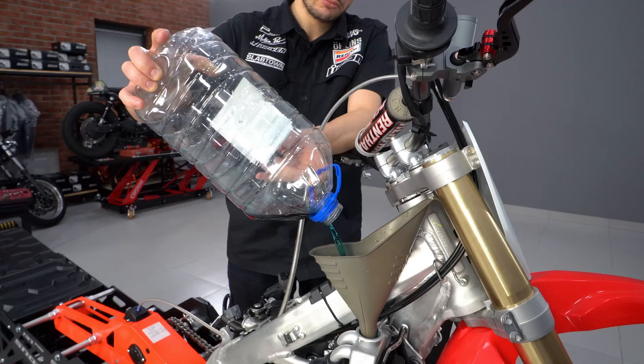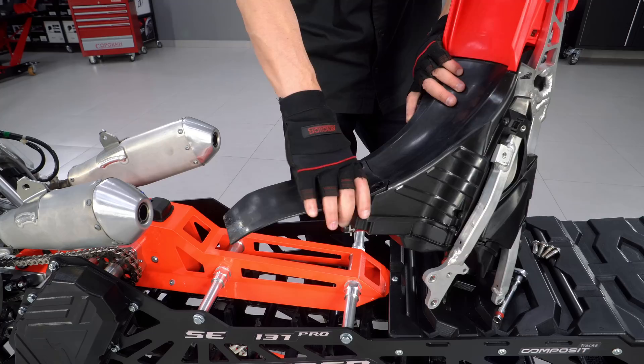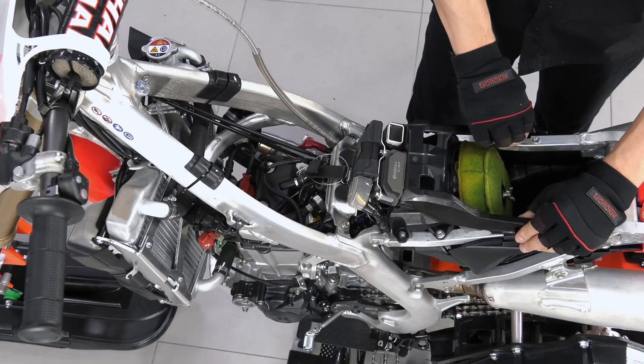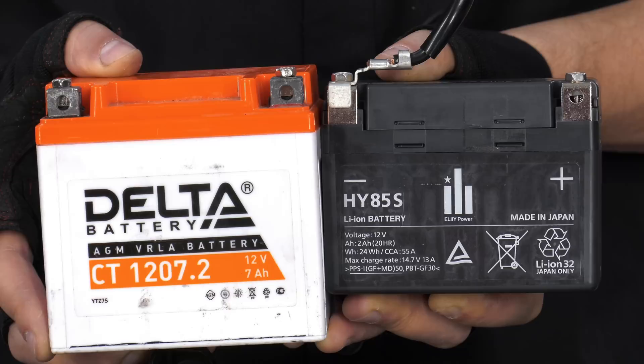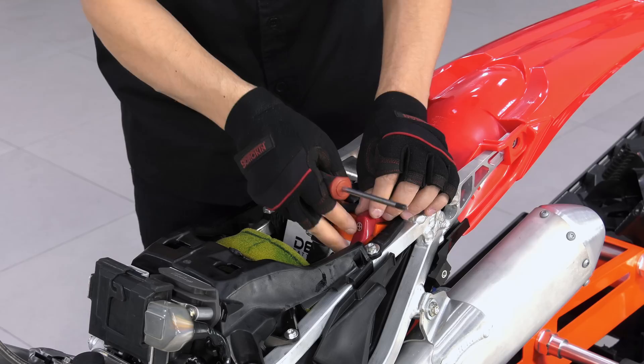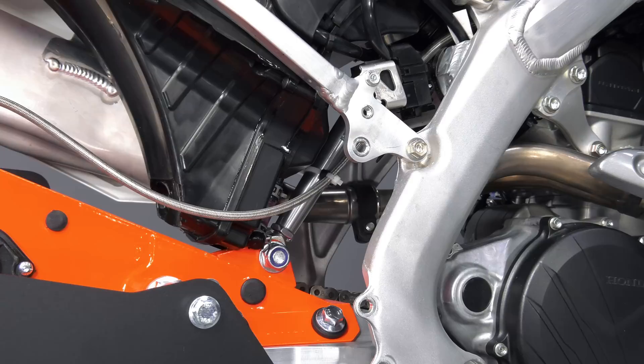The remaining assembly is performed in reverse order. The mud guard should be removed. Modern bikes don't have a kickstarter, so the low-power OEM battery should be replaced with a 7A one, which needs a bigger box. The brake line should be fixed on the frame so it does not touch the exhaust.